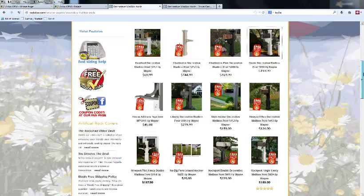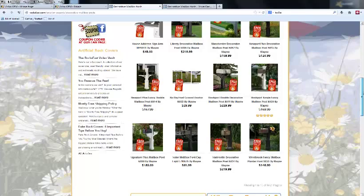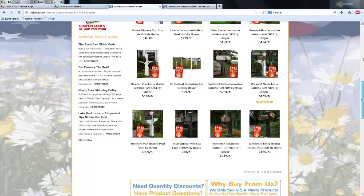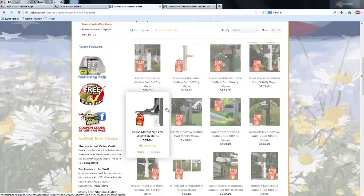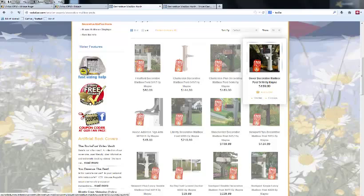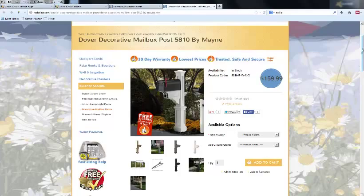We have a wide variety available — different colors, sizes, and styles. We carry single and double mailbox posts, some with solar caps on top, and some that feature an address sign arm incorporated into the mailbox. Others feature single and dual paper ports as well.